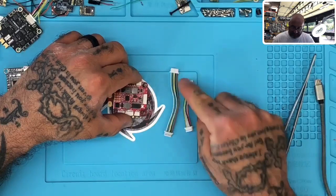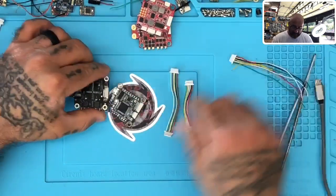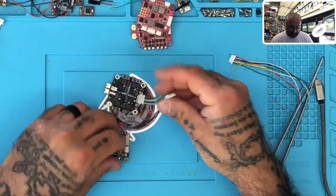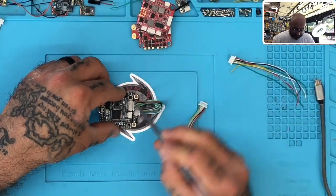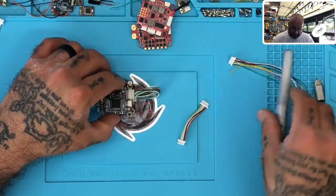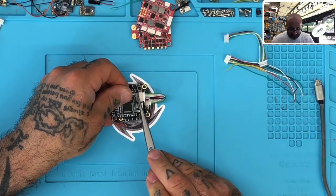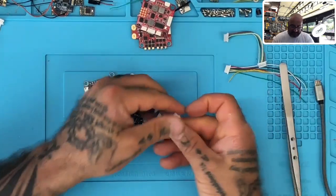So the first thing you want to do is please keep track of the cable you need and understand that just because the colors may be the same, they don't represent the same connection. On the flip side, if you take the JHEMCU and use the HDLRC-style cable — on the JHEMCU, you would plug this in like this, flip it over, and bring it up here. This actually works — except for one small thing I'm going to show you — because the VBAT happens to be on the same side. When you lay these on top, both sides have pins up and both sides have VBAT, so all the things line up exactly the same.